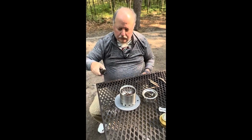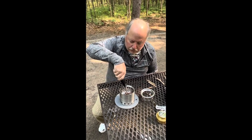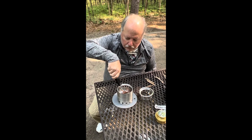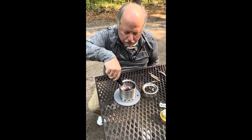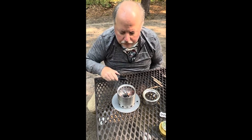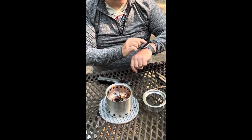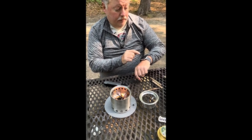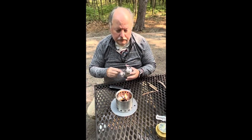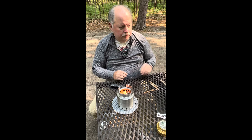I've got my handy little torch lighter here because I got tired of using matches. I light the fire starter along with the twigs, and once I've got a flame — I'm starting my timer to see how long it takes before I can actually be cooking food. Put the top back on and now it is ready to go.